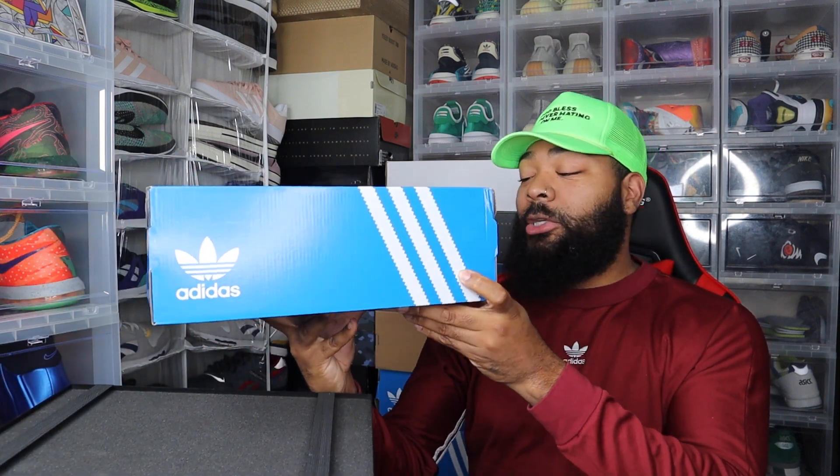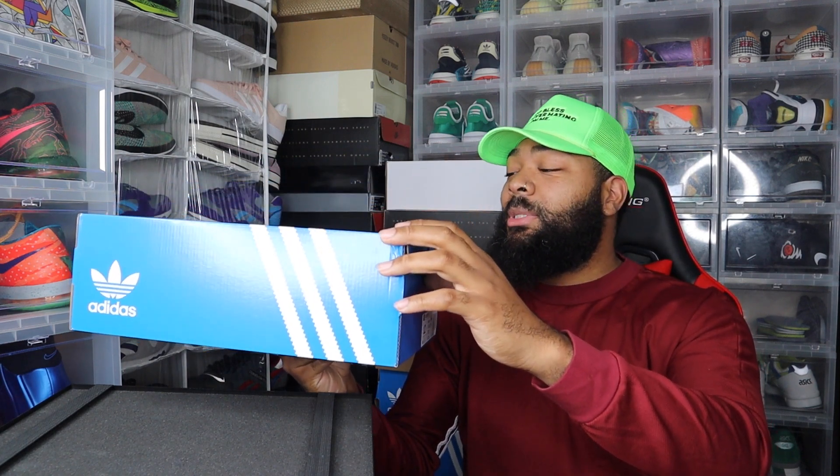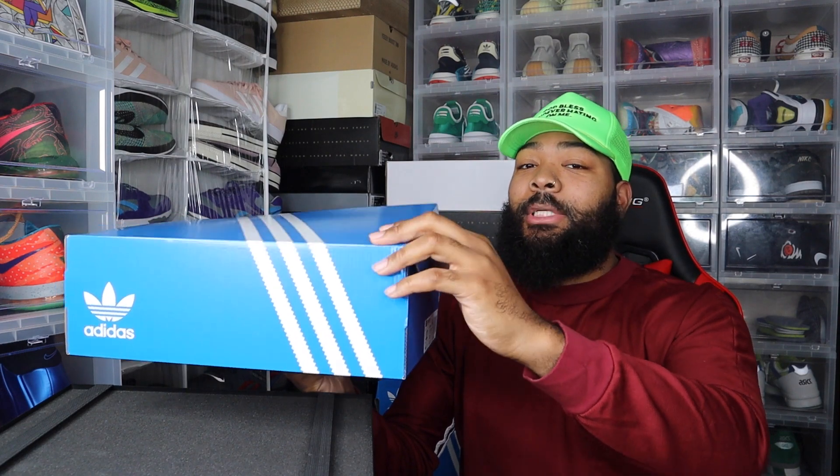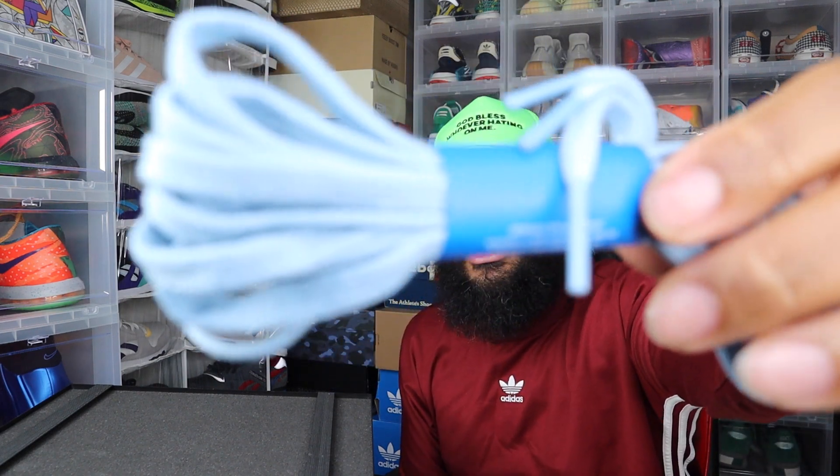We have the Adidas and Sean Wotherspoon, or Orketro. Nothing crazy with the box — the Nike collab had a pretty crazy box, but this one is subpar in my opinion. Hopefully the shoe is better than the box.